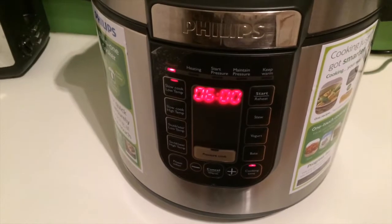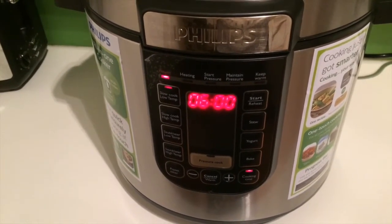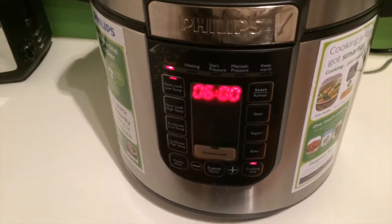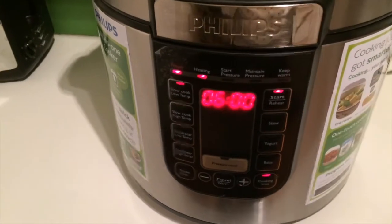Mine's only going to allow for six hours at a time, but this will need to be cooked for twelve. So when it's gone for that six hours, I will then come back and put it on for another six hours.